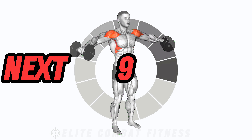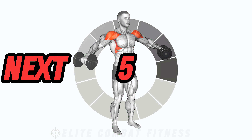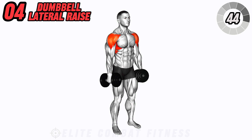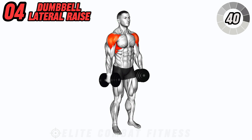Engage your lateral deltoids with dumbbell standing lateral raises. Hold a dumbbell in each hand by your sides with palms facing towards your body. Lift the weights out to the sides until they reach shoulder height, then lower back down with control.